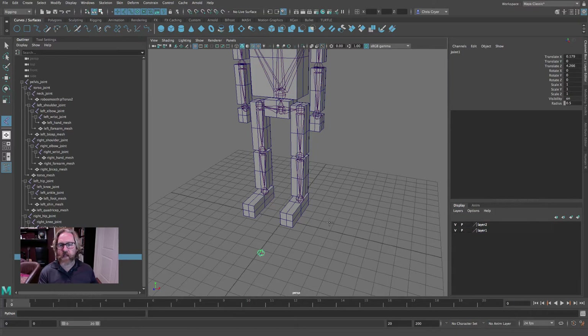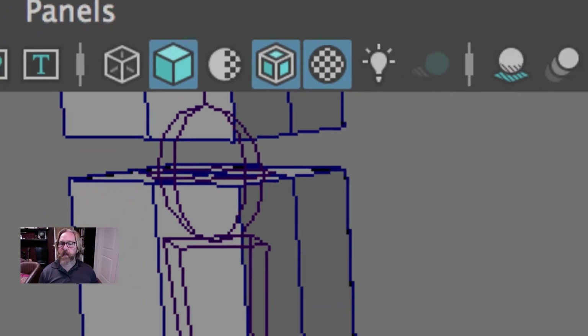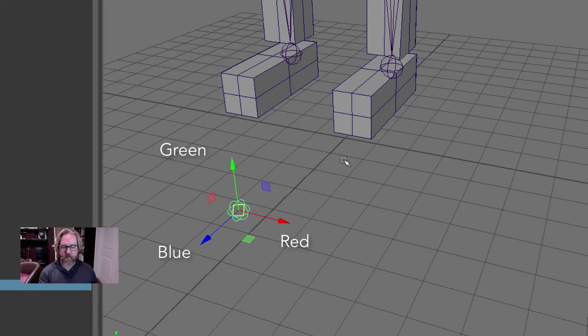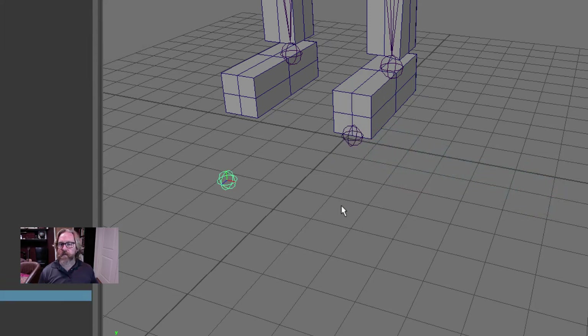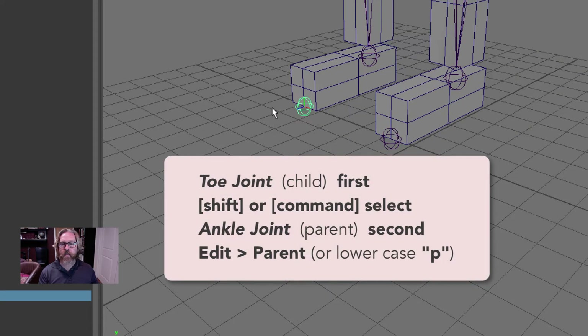We're going to come to Skeleton > Create Joints. I don't even have to change anything in the dialog box — I'm just going to lay a joint out here and then snap it to the toe. Make sure that your wireframe on shaded is on. When I grab this, we want to make sure that we see all three colors — green, red, and blue. I'm not constraining, but I am going to V-snap: V key, middle mouse button, and it snaps right to the toe.